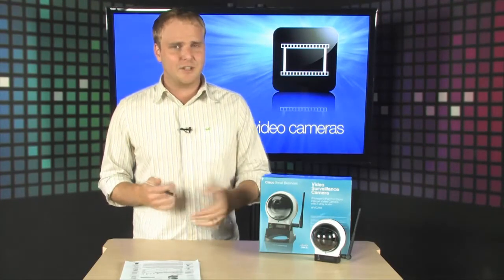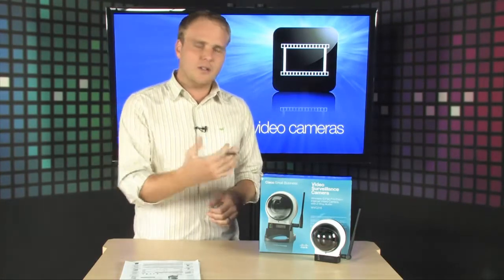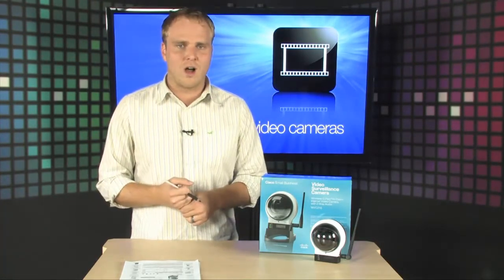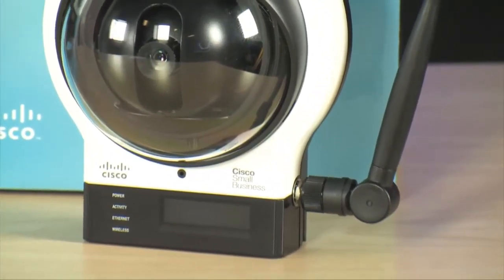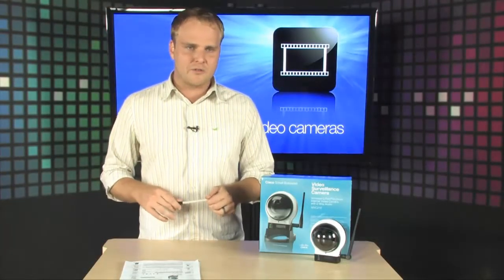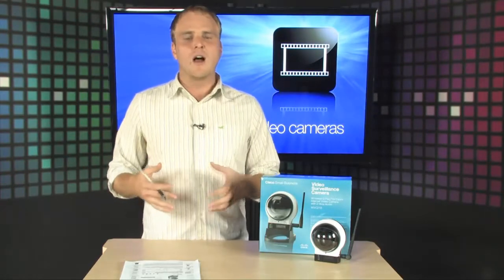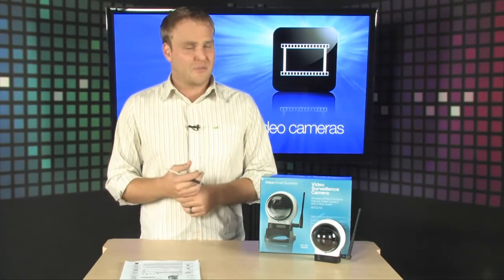It's a wireless pan-tilt-zoom surveillance camera. Basically what that means is you can hook this up anywhere in your home or office and access it through any web browser — and not only access it, but also control it through any web browser. So you're able to zoom in, pan around, and tilt, so you can actually point this camera at any area of interest. One camera can actually cover a much wider area than your typical surveillance camera.